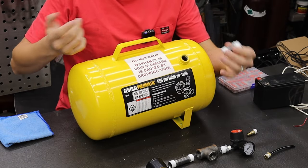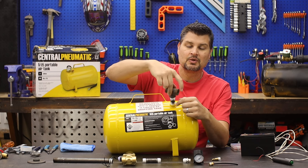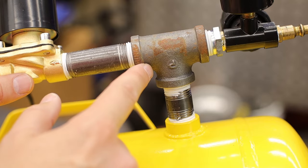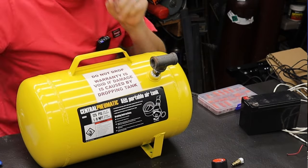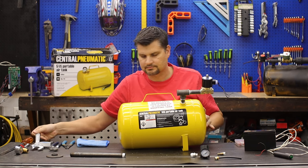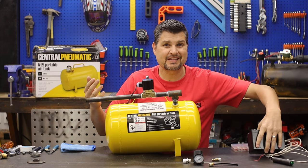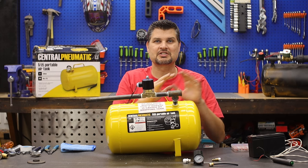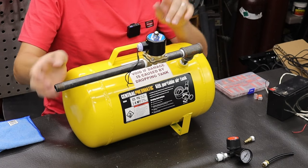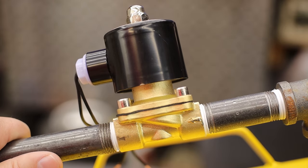We're going to up that to a half-inch valve, and we're limited to this half-inch coupling, so that's why we use it. Starting with a half-inch nipple going up to a half-inch T, and once that's screwed on, we continue down the line with another half-inch pipe nipple into a 12-volt half-inch air solenoid.